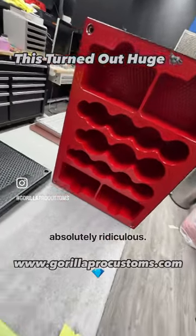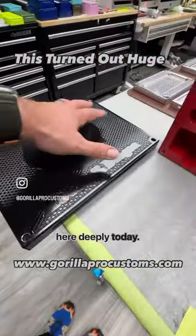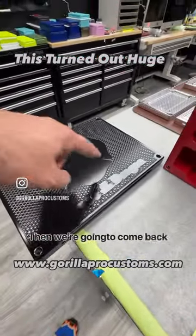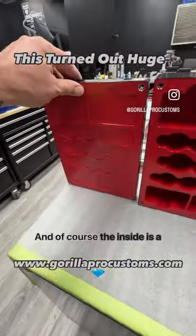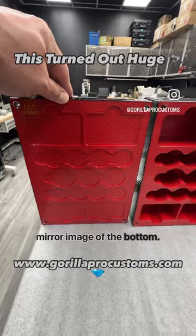Basically, this thing is absolutely ridiculous. Your logo is going to be cut in here deeply today. Then we're going to come back and resin fill it in red. It's going to be sick. And of course, the inside is a mirror image of the bottom.